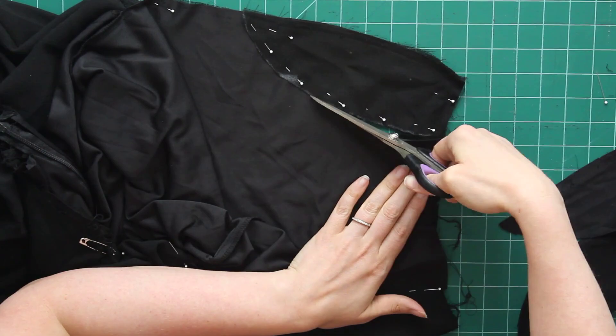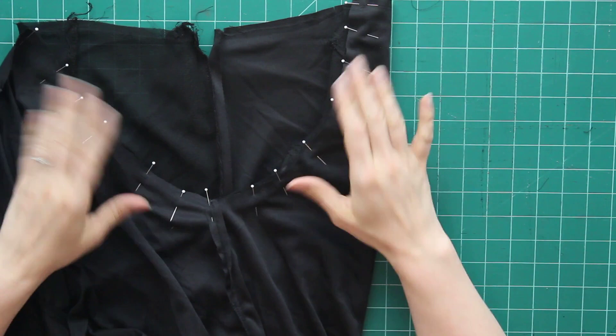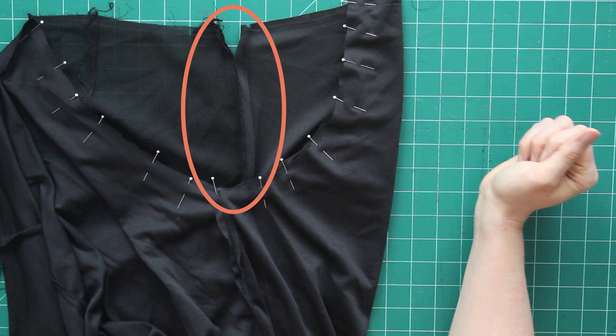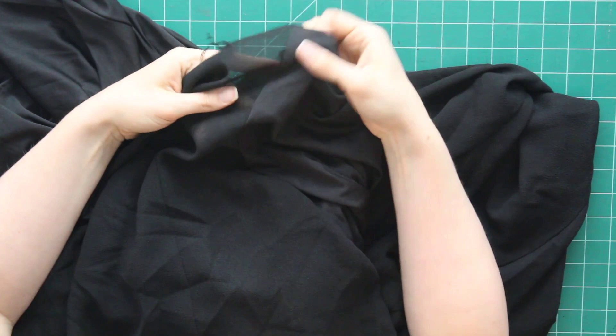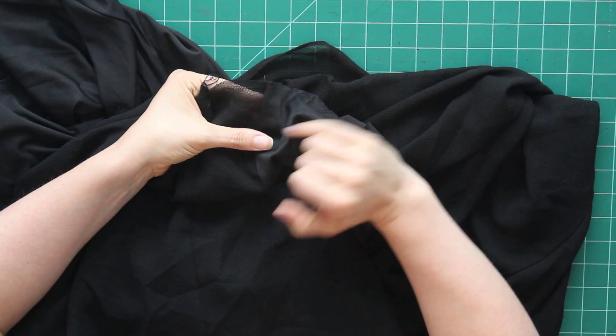Here I have my armholes pinned with my fashion fabric and lining right sides together, and I'm just going to stitch around that. The zipper was holding my lining and main fabric together and started to really get in the way, so I stitch-picked the lining off and will reattach it later. Once the armhole seam is stitched I clip the edges, then understitch — pressing the seam allowance to the lining side and running a scant sixteenth-of-an-inch seam along the lining edge. This keeps the fabric from rolling out so you don't see the lining on the outside. It gives a really nice finish with no top stitching, and I'm going to avoid top stitching on this garment throughout.